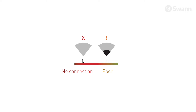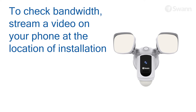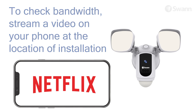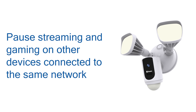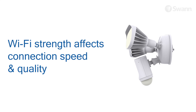Further testing should be performed if the Wi-Fi signal strength is only one bar. To avoid any potential Wi-Fi connection issues later, try playing a video on a media streaming service app, for example YouTube or Netflix, through your phone. If possible, temporarily pause activities like online gaming and video streaming on other devices connected to your network while you perform testing, as this can affect the connection speed and quality.